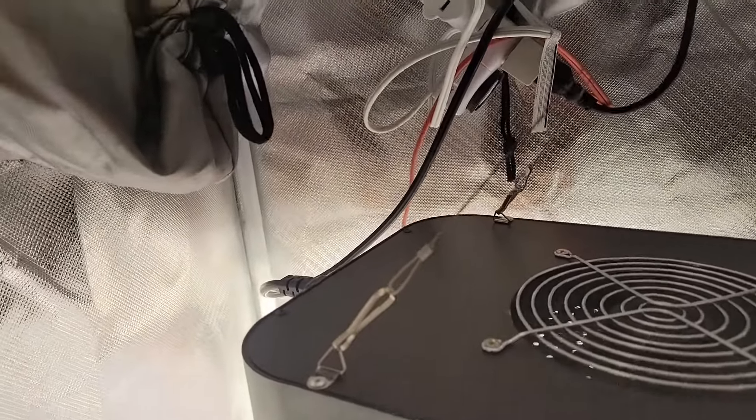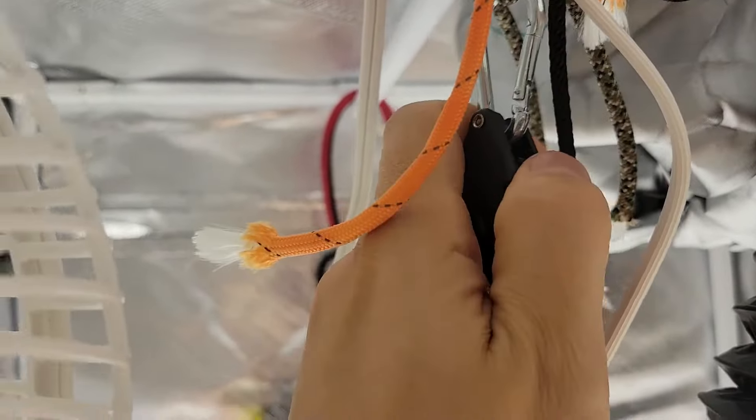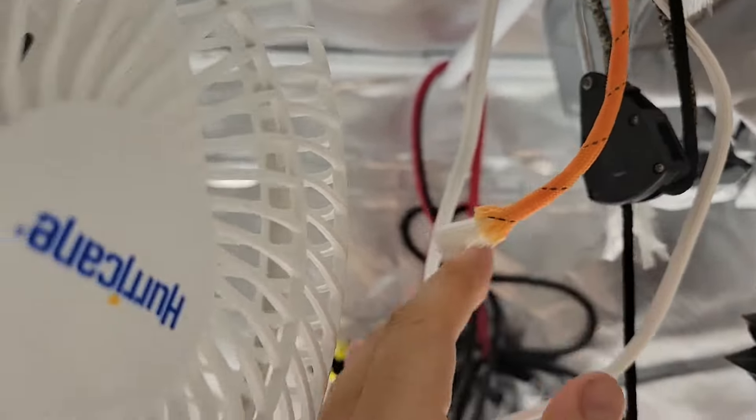Other than that, it's basically just a standard plug that plugs in. And you do have the height adjuster that it comes with. If you click it, it goes down, and if you pull it, it goes up.